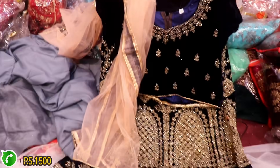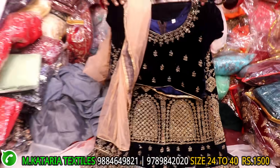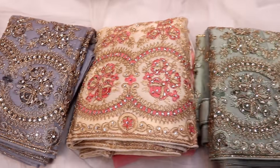You can change the same velvet type. This is full work, front and back are two different colors — peach, ash, sandal, green, etc. This range is 2500.